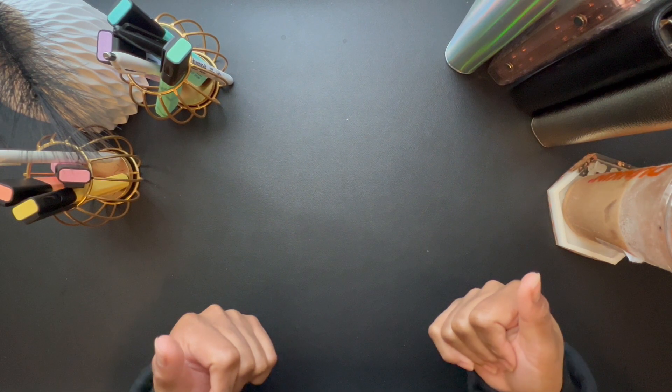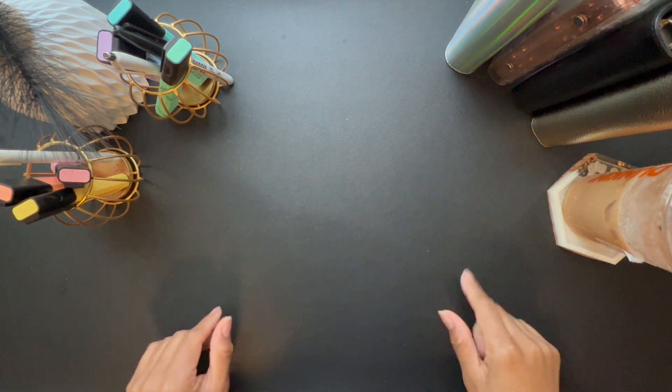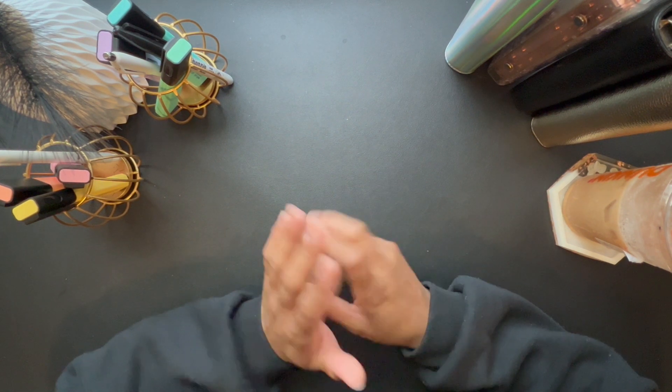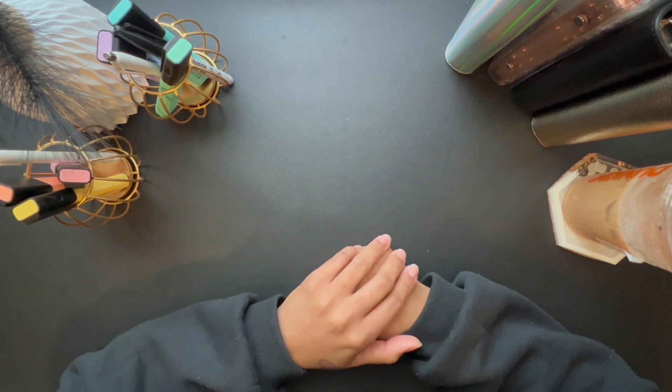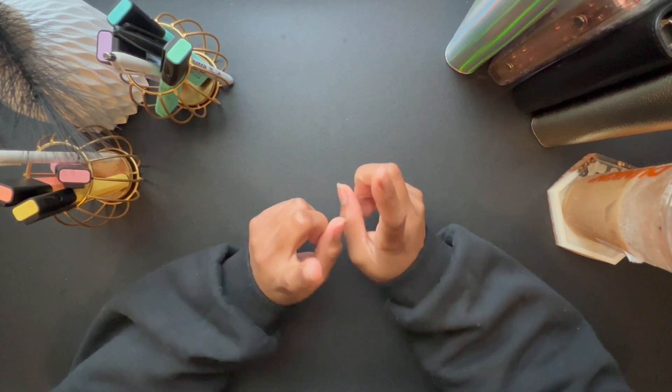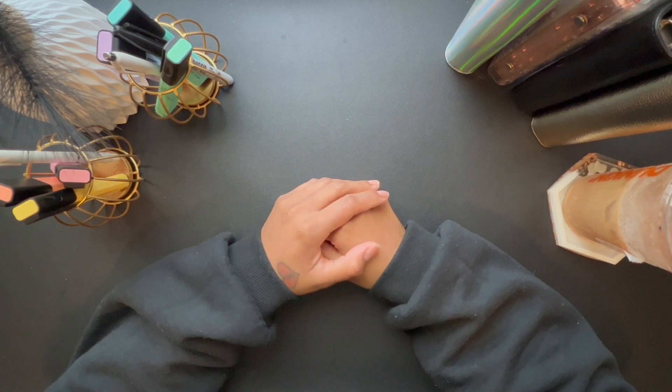Hi everyone, welcome or welcome back to my channel. My name is Porcelain and this is Porcelain's Where. In today's video I am actually going to be cash stuffing my tax return, so if you are interested then just stay tuned.